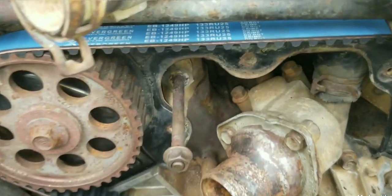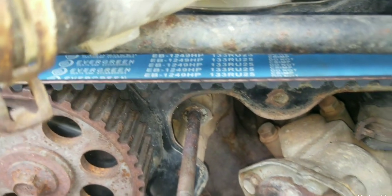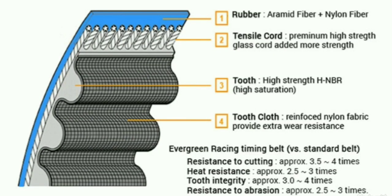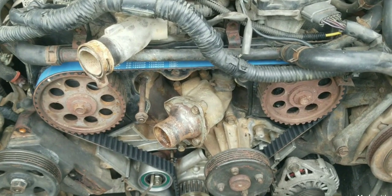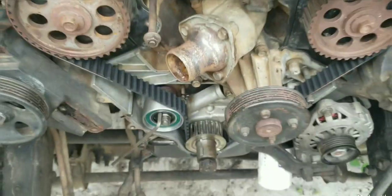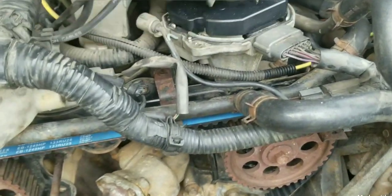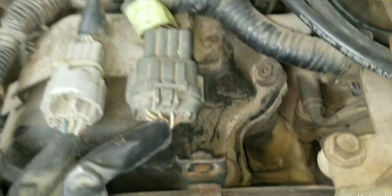Let's go further in the video and take a look at the specifications for this performance belt that was purchased. The timing belt installation is complete. Now let's put on the lower timing belt cover and the upper cover with all the accessories and pulleys, then start the engine. Replace the distributor cap by screwing it down and install the number one spark plug.